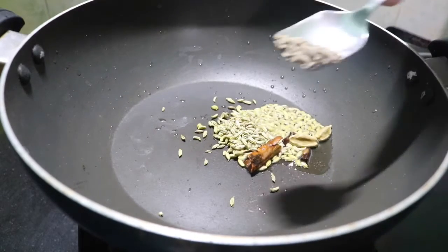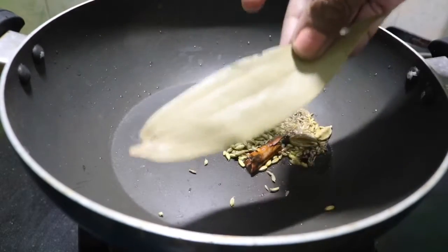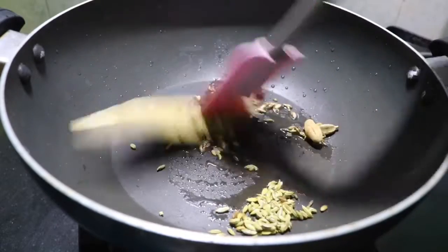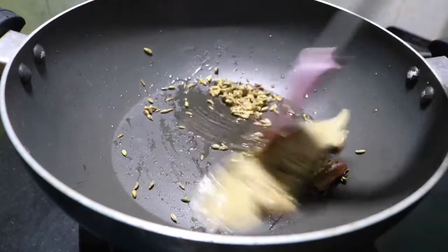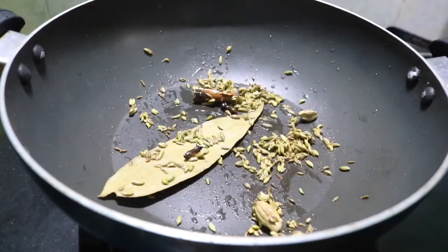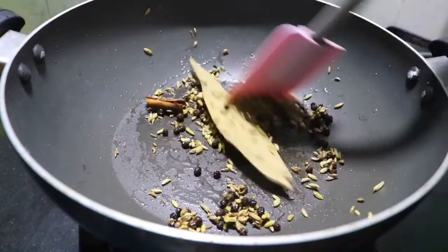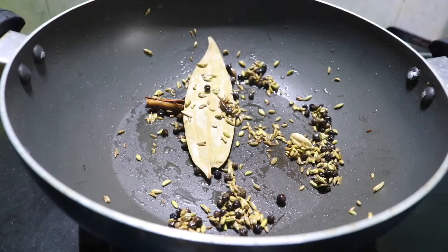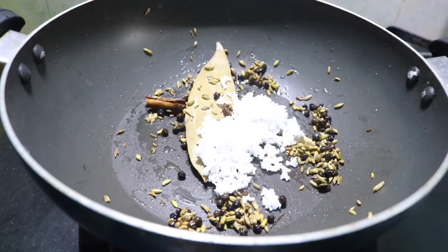Let's add 1 teaspoon of flour. We also take one of our garlic leaves and add this. Now I would add 1 teaspoon of green onion in this.